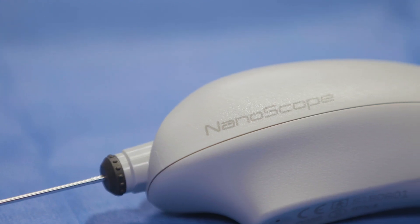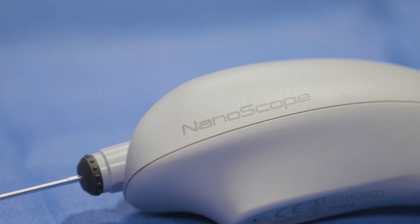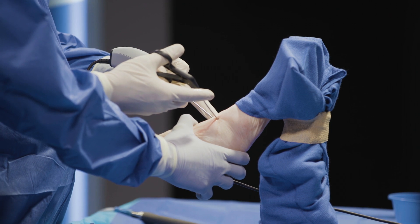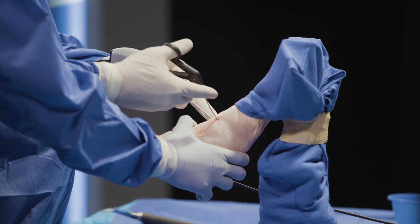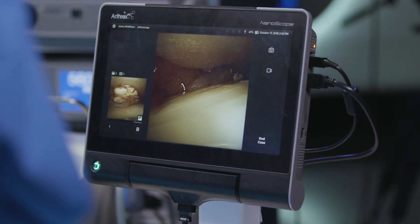So now I can really conceptualize using the Nanoscope not only as a diagnostic tool but as a treatment tool. With the improvements in visualization and most importantly the improvements in instrumentation, really the sky's the limit in terms of what we're going to be able to do with the Nanoscope, and I think ultimately it's going to evolve into the instrument of choice for all types of arthroscopy.